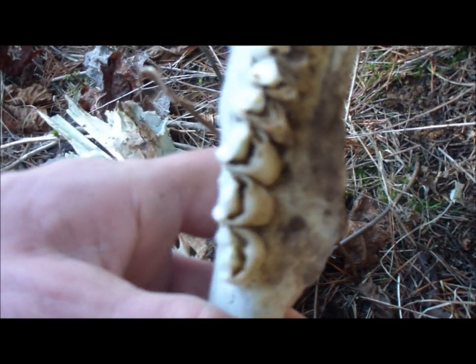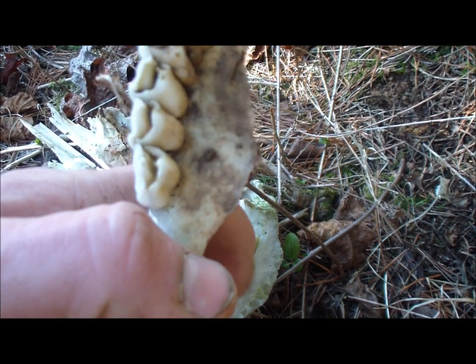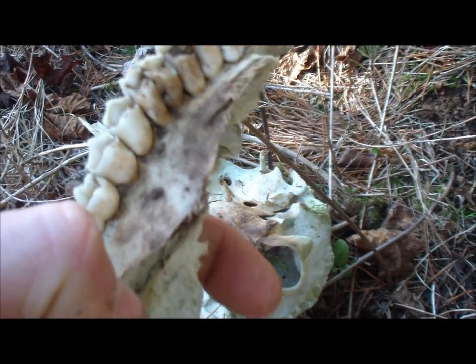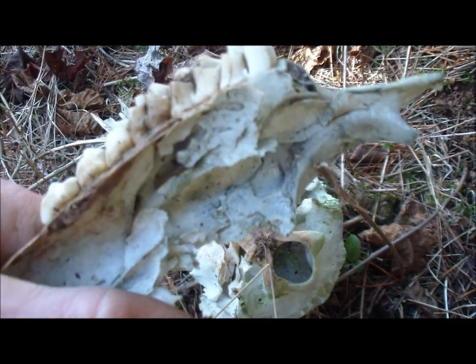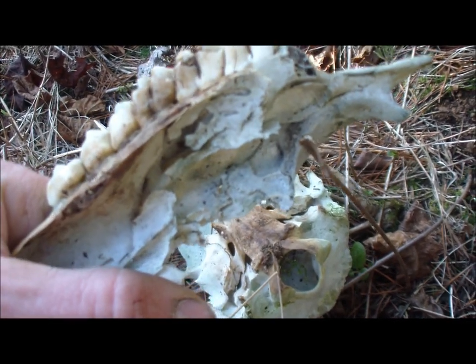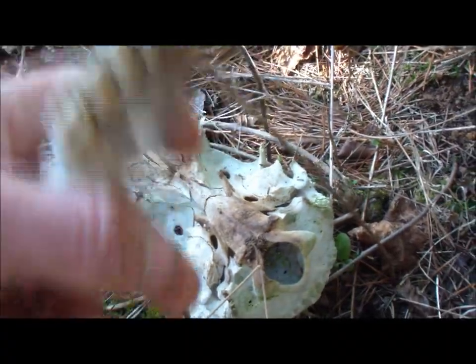And it's almost like it's sharpened. So what I'm going to show you here is how this would work on scoring a tree, or helping you with getting the right size for your bow drill or whatever the case is. It can help you with that if you can't find a rock or anything and you came across this. Let me come over here to this pine tree.